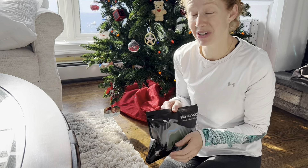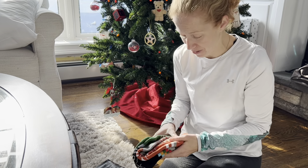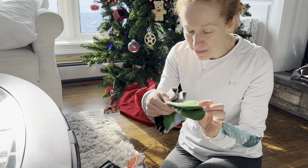Hey everyone, I've been looking for Christmas gifts for my kids and I was really excited to find these socks, because these are exactly the kind of ski socks that I've been looking for. They come in really fun colors and I love the really cool pattern.